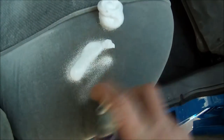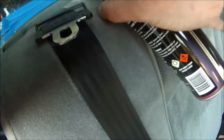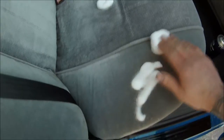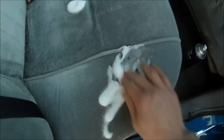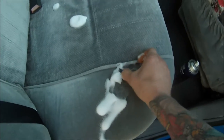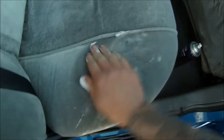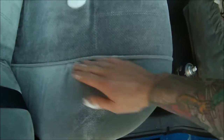Spread it right in there, and this one up here too. So I'll leave those spots there, just work it in — you can even just use your hands like I've decided to here. Do the spots first.